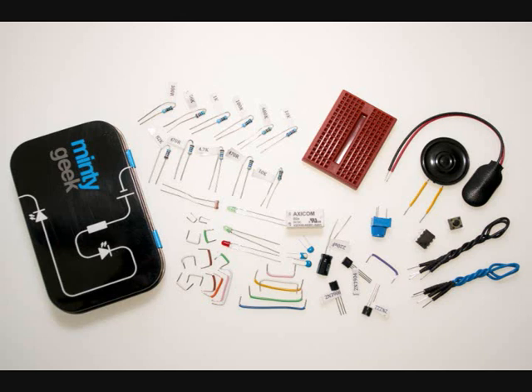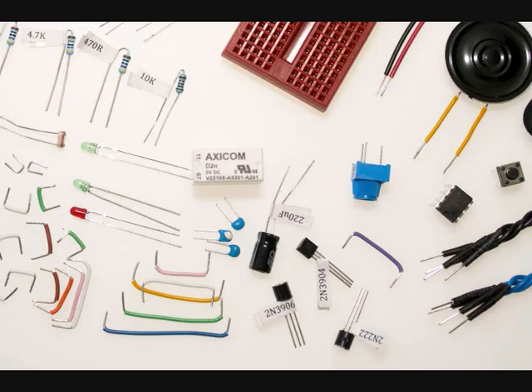So, one rainy afternoon I opened the can, determined to build my very first project. The sheer quantity of components made me panic, but after a brief moment of recuperation I noticed that all components were labelled. Thank you, Minty Geeks!